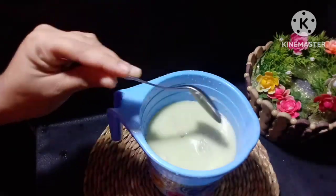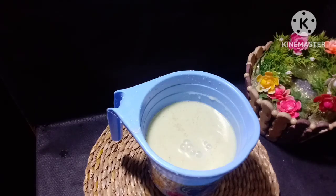Let's put the juice in the bowl. This is about four minutes in the bowl. The juice is a little.